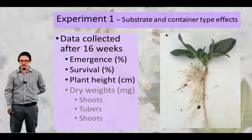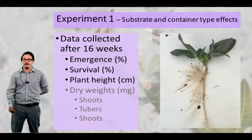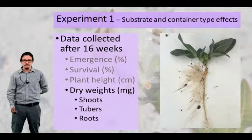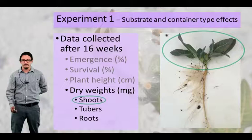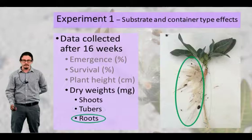The data we collected on this experiment was taken once after 16 weeks. We collected the emergence of the seedlings and then measured the survival of those seedlings. We also measured the plant height. We took the dry weights of this plant and broke it out into different tissues: the shoots, which are the above-ground portion; the tubers, which is the long tuberous root structure that kind of looks like a mini carrot; and the roots. We weighed those three separately and also totaled all those weights.